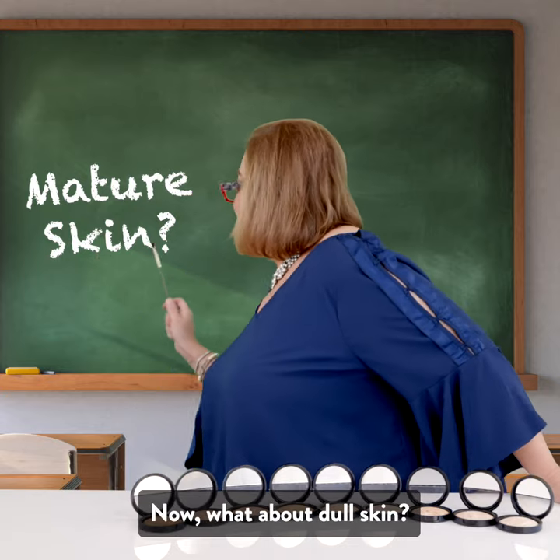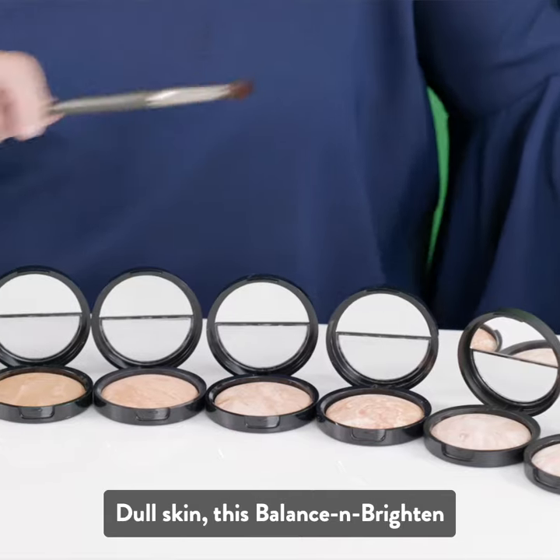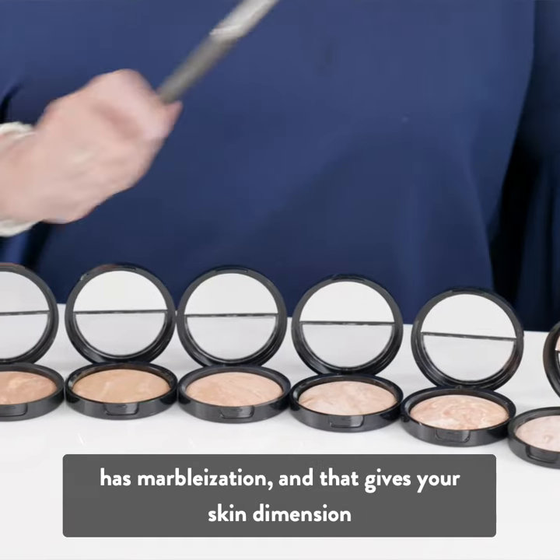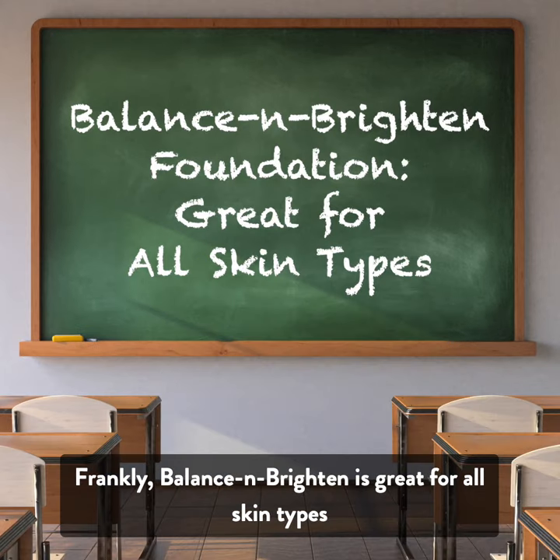Now what about dull skin? Balance & Brighten has marbleization, and that gives your skin dimension. Frankly, Balance & Brighten is great for all skin types.